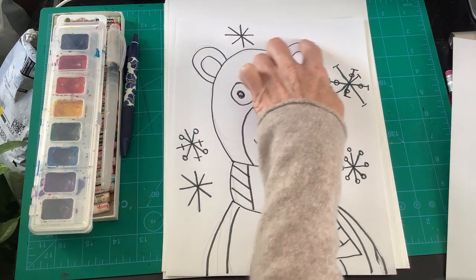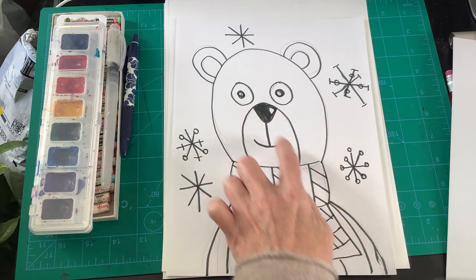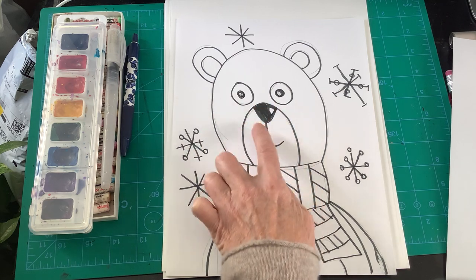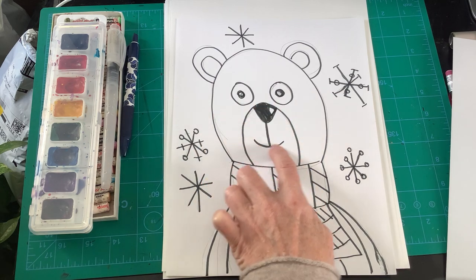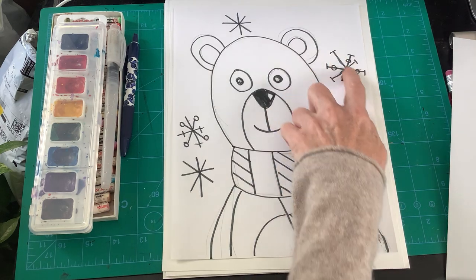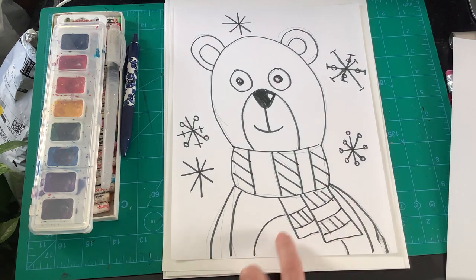There's that U again. Then we can see another U, an O and an O. There's a little V. This looks kind of like an upside-down T, and since he's smiling it curves a little. We're gonna think about our snowflakes — X and T — and we're gonna think about some more rectangles for the shape of his scarf.